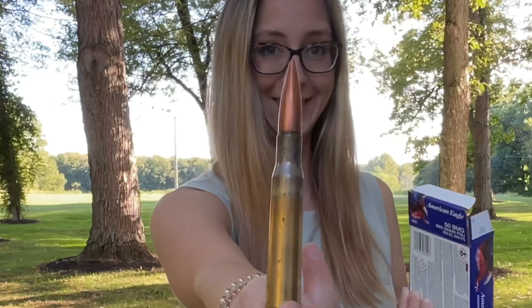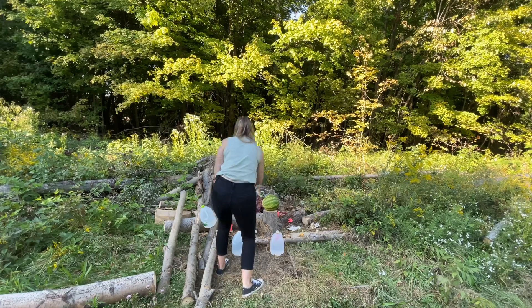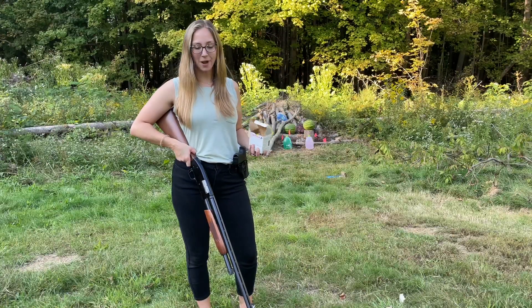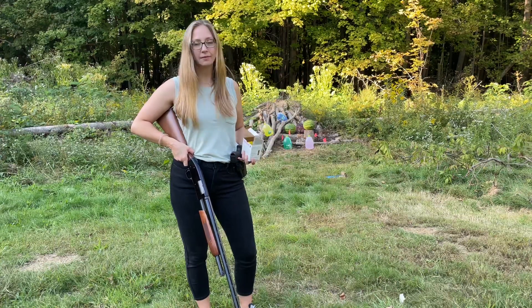Well, that's big. Today I'm going to be shooting with this Mossberg 500 20-gauge shotgun, and I got my Glock 19.